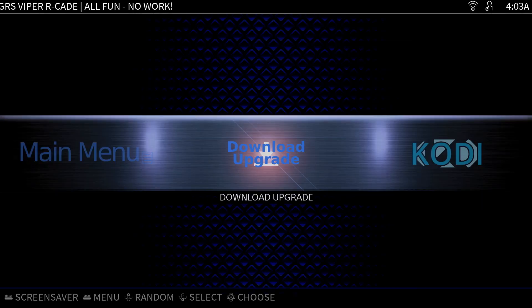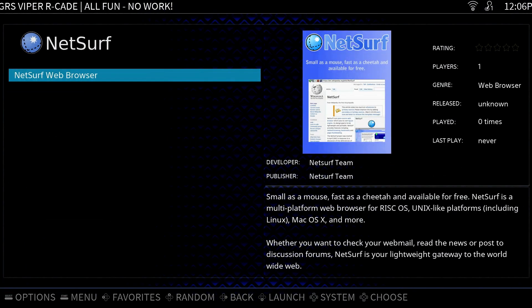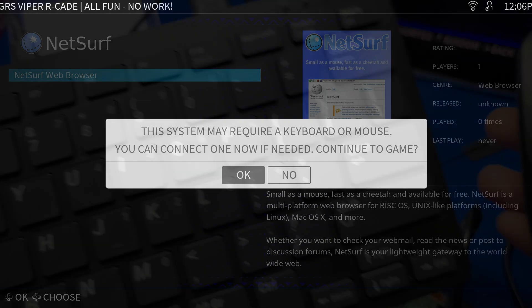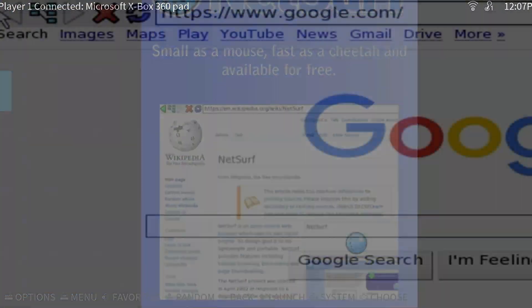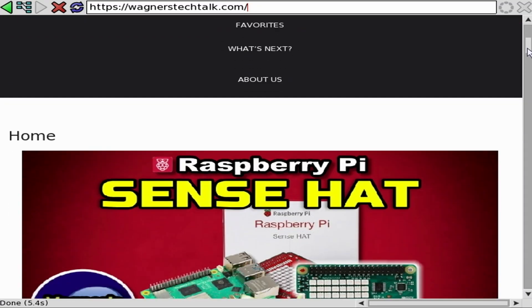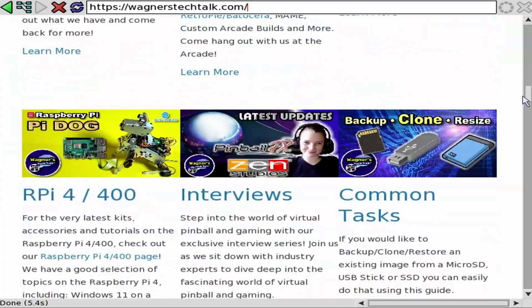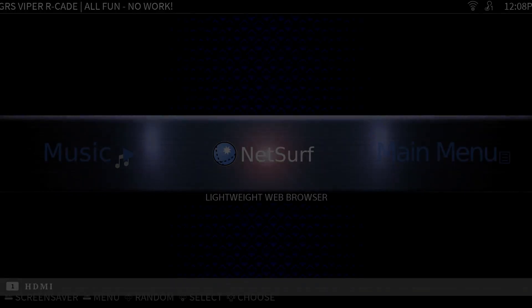Before we download the upgrade, I'm really curious to see what the NetSurf browser looks like. I've not seen this in other distributions, and to use it, it looks like we'll need a keyboard and a mouse. I'll go ahead and connect one and we'll try it again. The aspect ratio is a little bit off, but otherwise it looks pretty good. A mini wireless keyboard with a trackpad would be ideal for this particular browser. To exit the browser, just click the close button in the upper right to return back to Arcade.